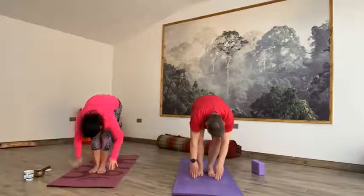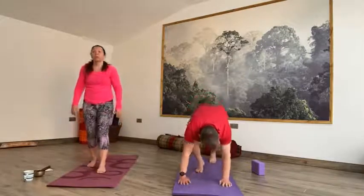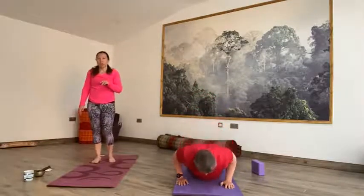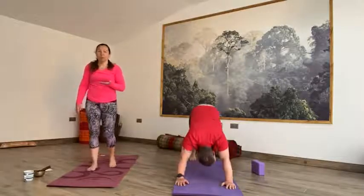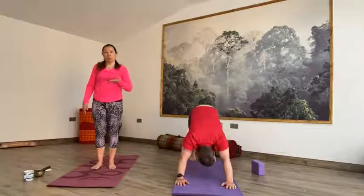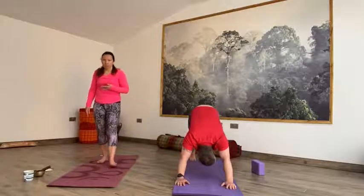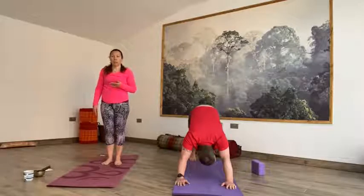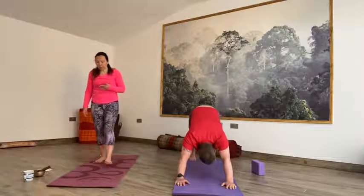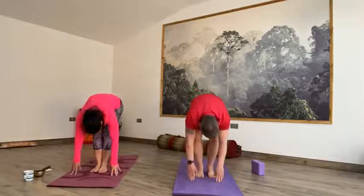Inhale halfway up, look up, spine parallel to the floor. Exhale, step it back to plank — right foot, left foot — all the way down. Steady. Inhale, cobra or up dog. Exhale, downward facing dog. Take this moment to come back to your breath. On the next exhale, forward fold, release the head. Inhale, lift up to the sky. And then exhale to Tadasana.